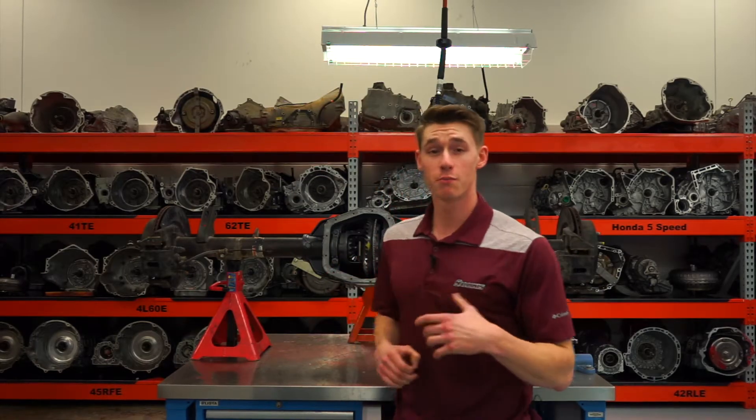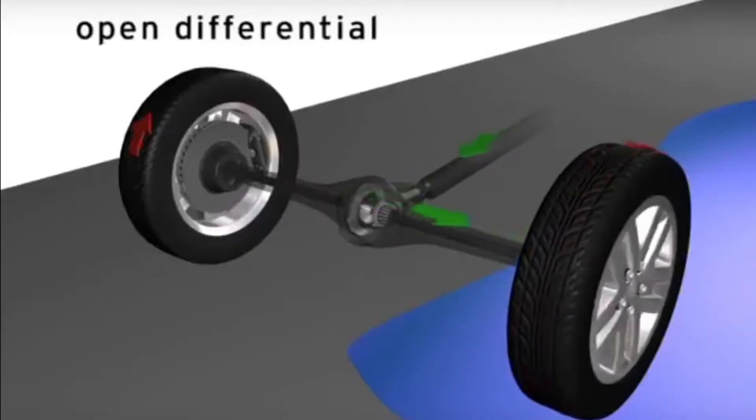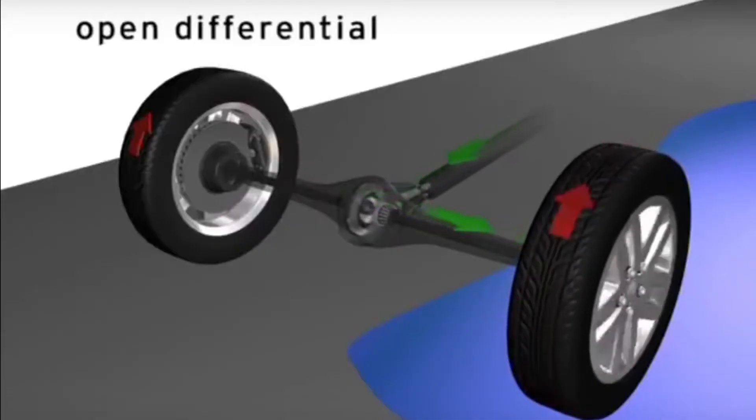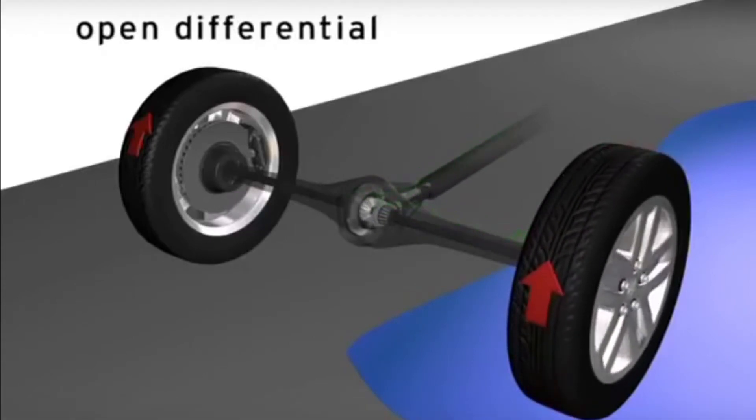On an open differential, power is sent to the wheel with the least resistance, or the path of least resistance. So unfortunately, if you're driving up a hill and one wheel starts to slip on a puddle or a block of ice or something like that, that's the wheel that's going to be sent all the torque and you're probably not going to go anywhere.